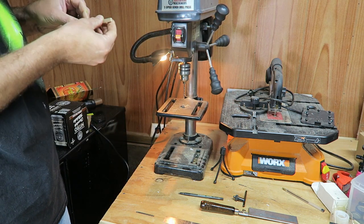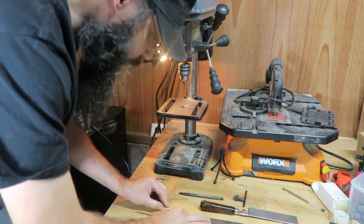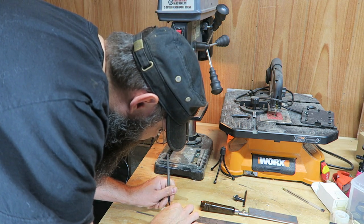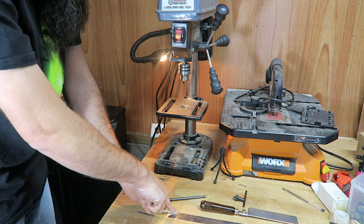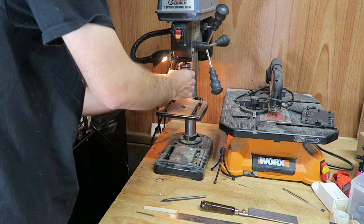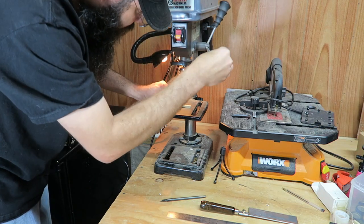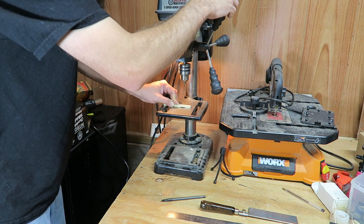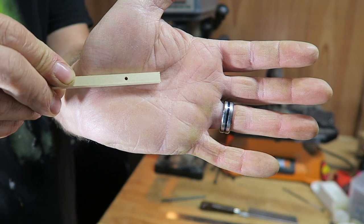That's deep enough. Now flip the dowel on its side, measure one inch from the top, and make another small mark — make sure you've turned it to the side for this next hole. Switch out the drill bits from 1/8 to 3/32. Center it up and drill all the way through. Now you can see you have one hole on top and another hole on the side, and we can move on to assembly.